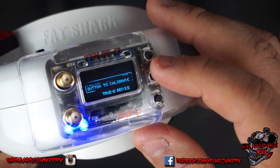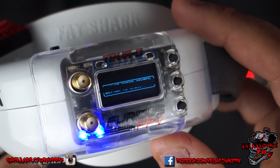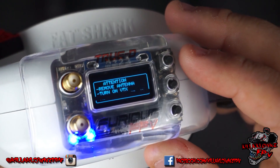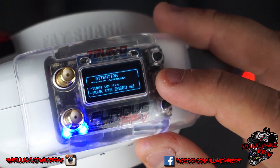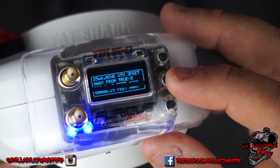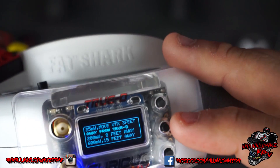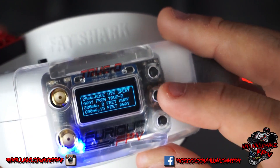We got the splash screen. It says: press center button to calibrate. You get a little warning screen that tells you to remove the antenna, turn on VTX, and move VTX to a safe distance. If it's 25 milliwatt, it says move 3 feet away. If it's 200 milliwatt, it says 8 feet away. If it's 600 milliwatt, 15 feet away.